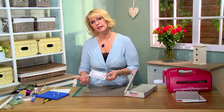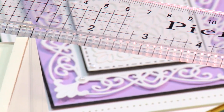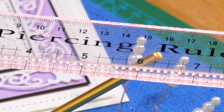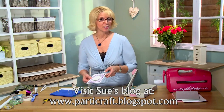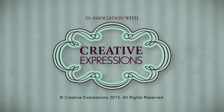Usually I'll matte and layer with another color and then a final base coat underneath — but see how simple that is. Your piercing tool does all the work for you but gives you such a beautiful look on your finished product. I hope you've enjoyed today's video and I look forward to seeing you back again soon.